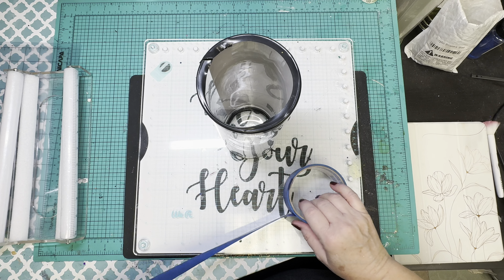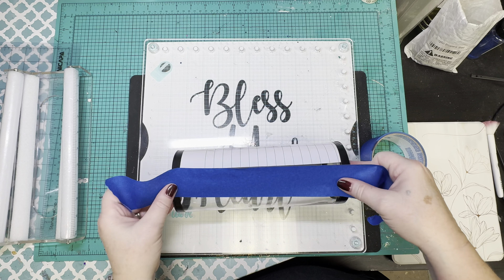Once I get that vinyl applied, I'm going to go in and tape it off because we're going to get ready to glitter the other side.